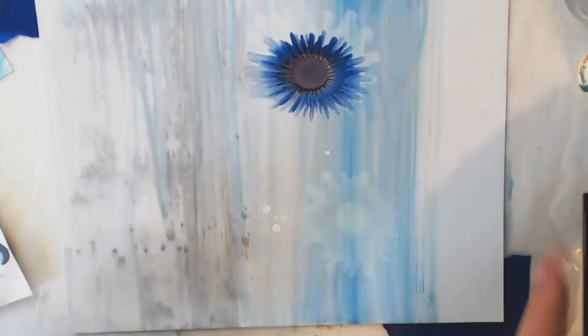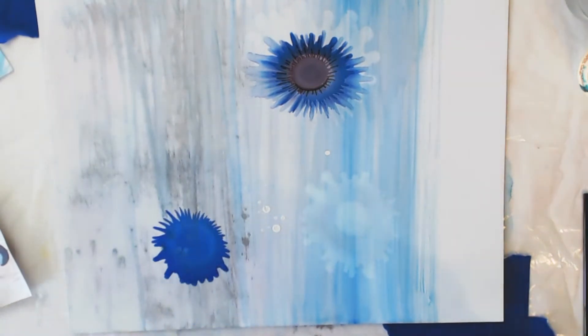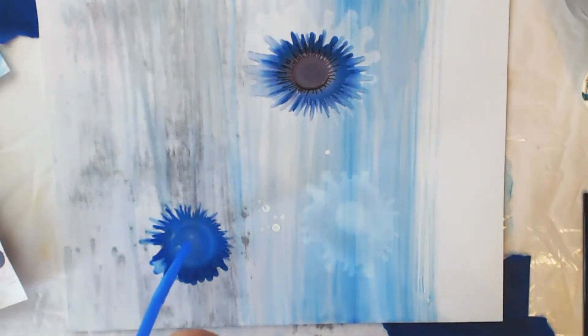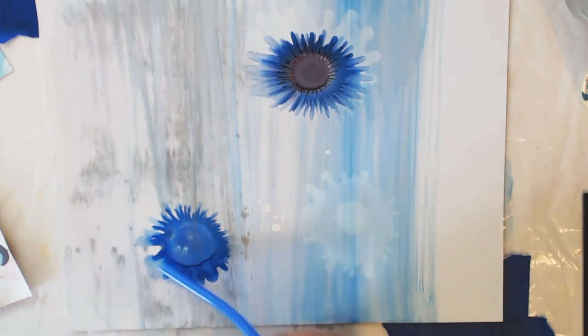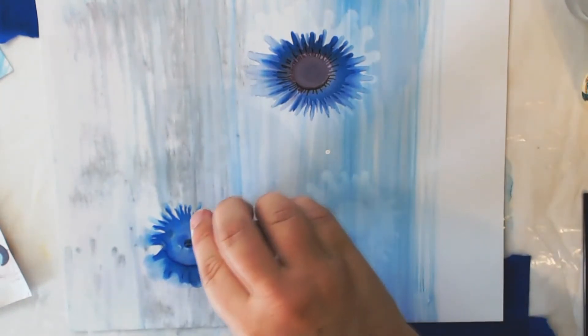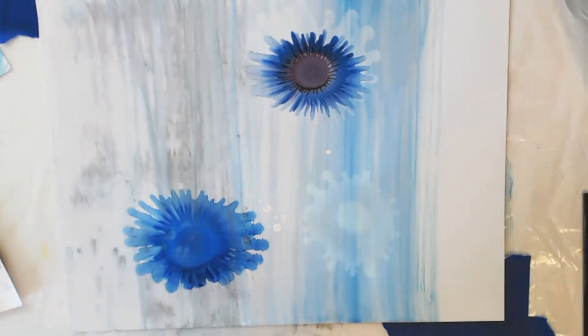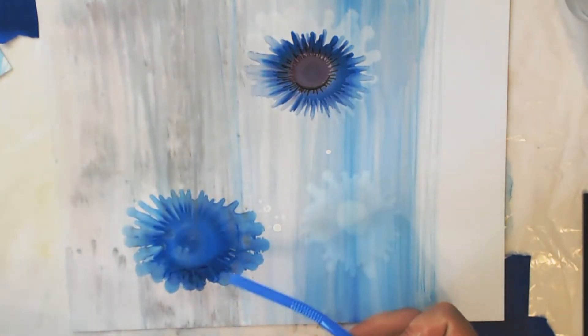I'm going to put alcohol ink blue over that silver. It's gonna pick up some of that silver and the silver is gonna mix in with this blue. I'm just playing around with it. You see those dots right there? That's from those happy accident drops. This is just spreading out on the edge, moving around. I'm gonna do another blue with more mixative and blow and spread that out.